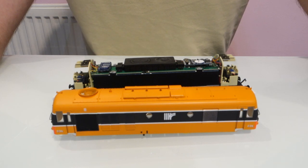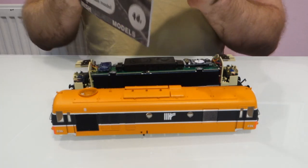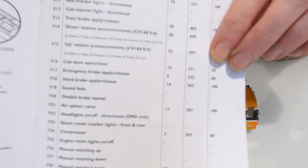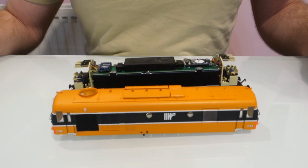Basically, it's about putting the cab lights onto a directional function and putting the shunting lights onto a function where they're all lit together. It also makes it match up with the original printed function list which you get with the model. They've since issued a statement to say that this is printed incorrectly, but you can make the model match it really easily and I actually think it's better functionality personally.